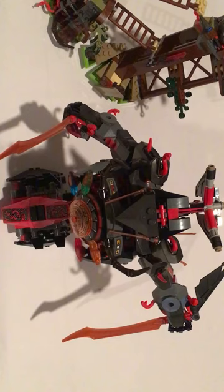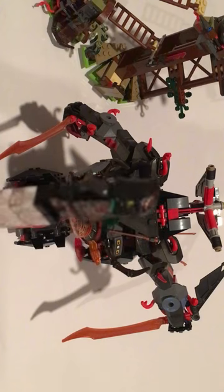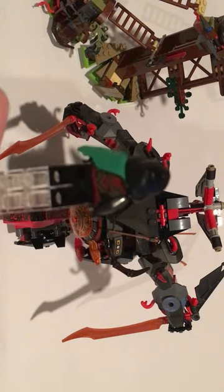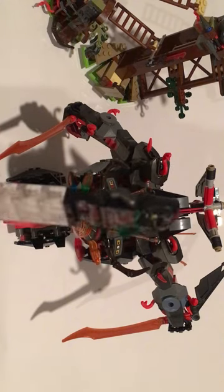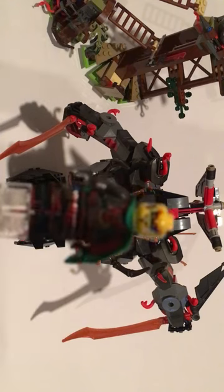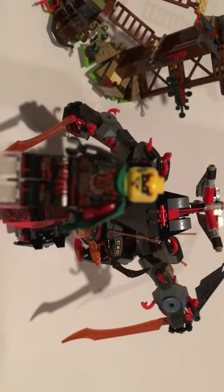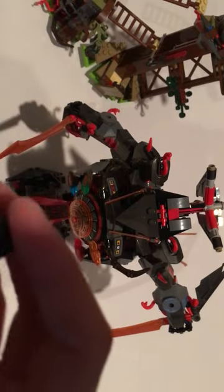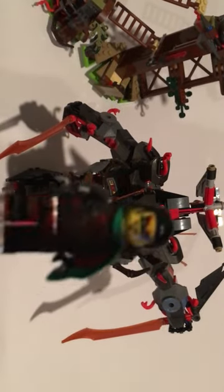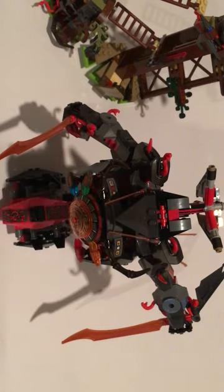First up we have Cronox. We got a clock on the front with some cool detailing, and if we turn him over to the back you got some more detailing and a green pauldron. Let's just take his head off — he has a casual looking face and comes with a hair piece. Let's snap that on there.